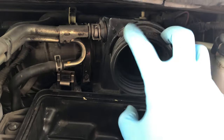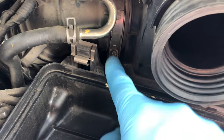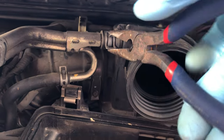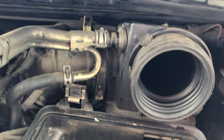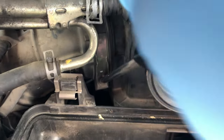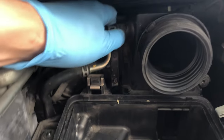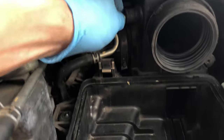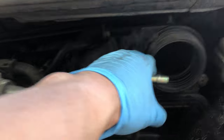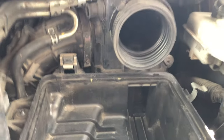We've got two hoses here. We'll need to remove the clamp on this one and pull it out. The other hose clamp uses a Phillips screwdriver. Using pliers, I'll press and move this clamp aside, then carefully unscrew the other hose clamp. After undoing the clamp, we'll pull the hose section away from the box — there's a little bit of wrangling involved, but just do your best.